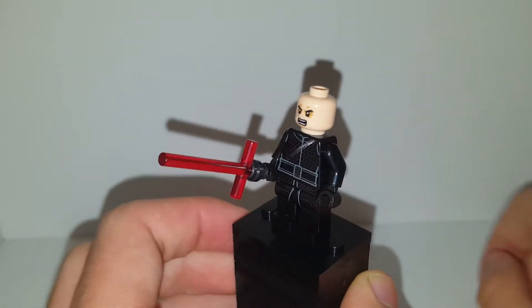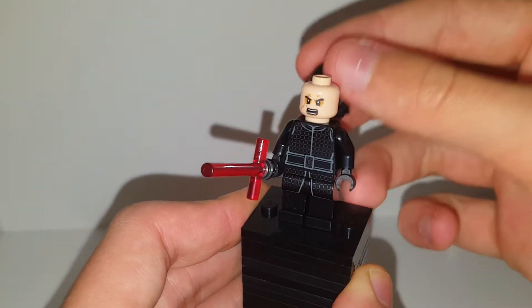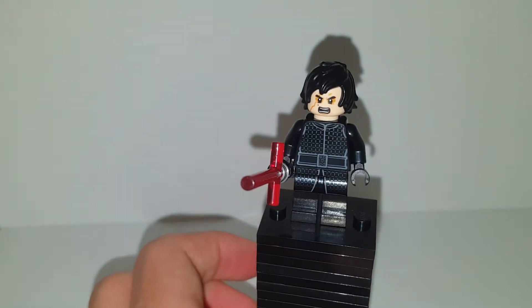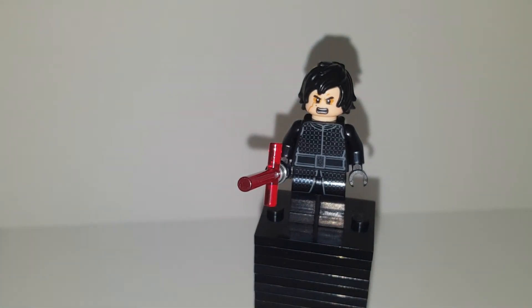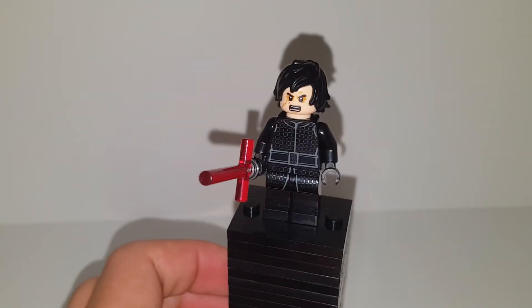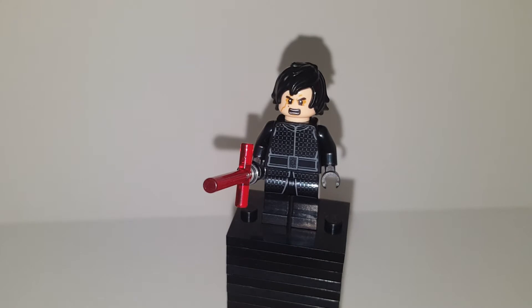Here is Kylo Ren — you can get this from the micro fighter, very cheap. When you put this hair on — it comes from the LEGO Ninjago movie and onwards — everybody uses this online for stop motions and for custom Anakin Skywalker figures without hair.